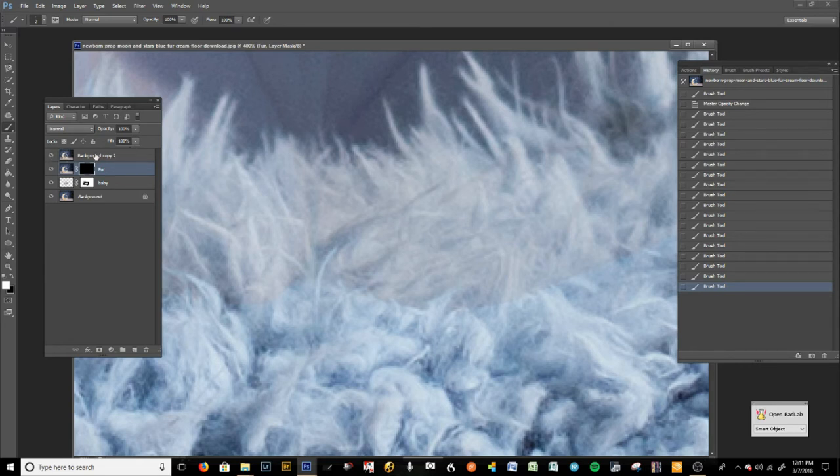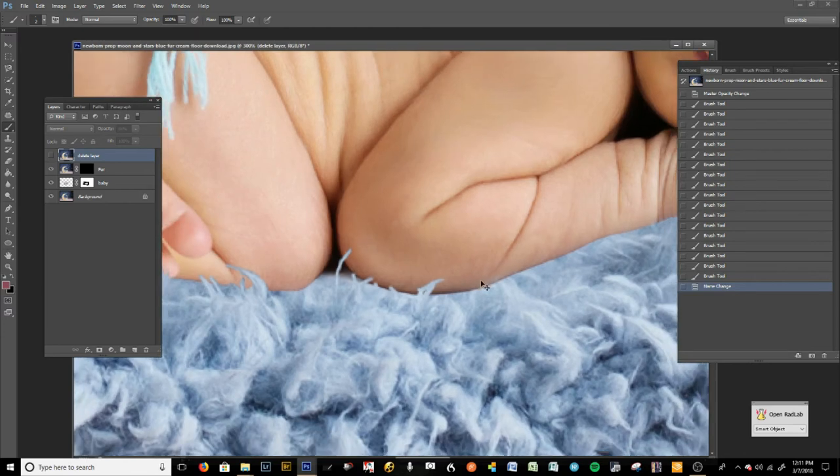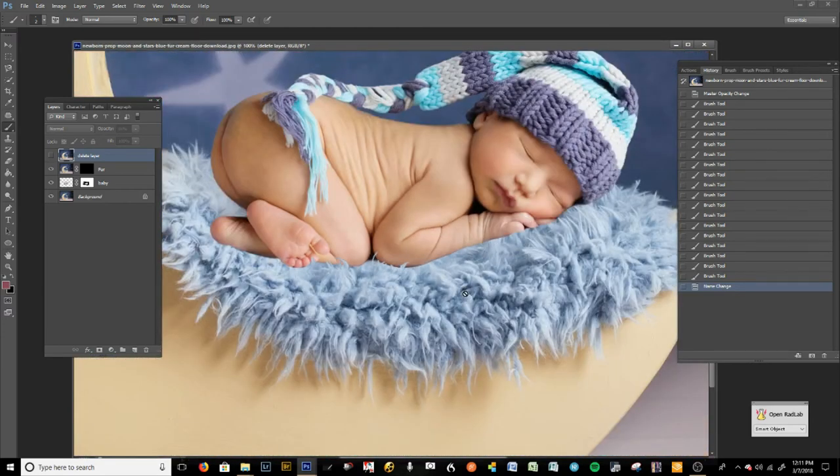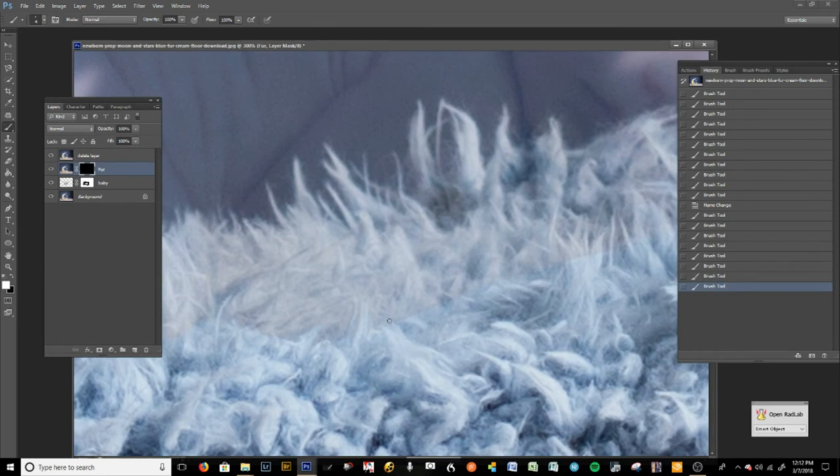We're going to name this other layer 'delete later' so you know it's not important. Let's unclick the eyeball on the delete layer and check how it's looking. That looks pretty good so far but we're going to be doing more of that. We're working on the layer mask.